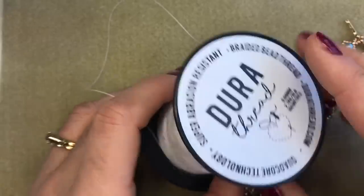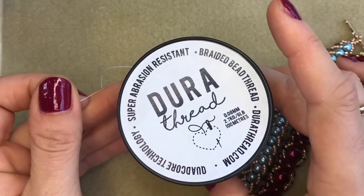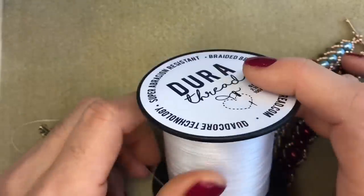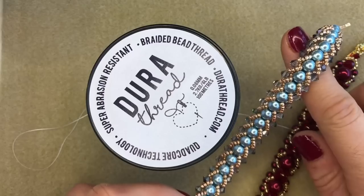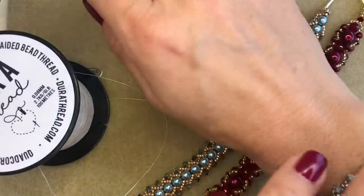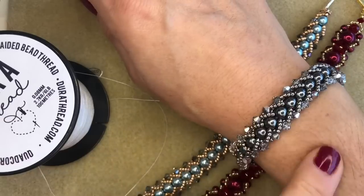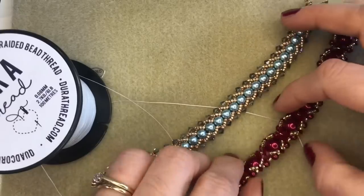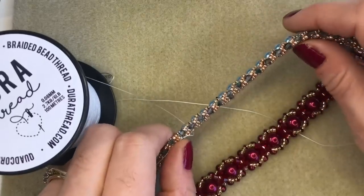DuraThread has near-zero stretch, so it's perfect for bead work — just like FireLine or NanoFil. It's also super abrasion resistant, so it's great for using with crystals and sharp-edged beads like Delicas. This lovely flat spiral and this hugs and kisses bracelet were both made on DuraThread, as was the flat spiral bracelet I'm wearing today. You can see it's lovely and soft and flexible with no problems at all with breaking or stretching.